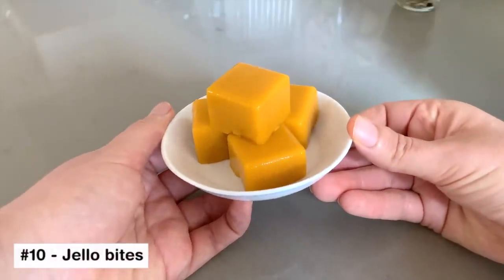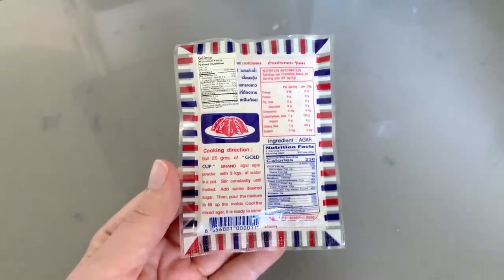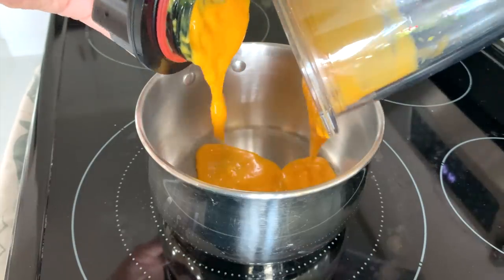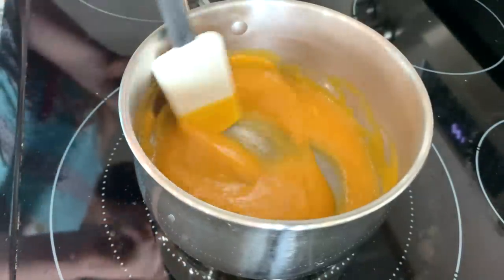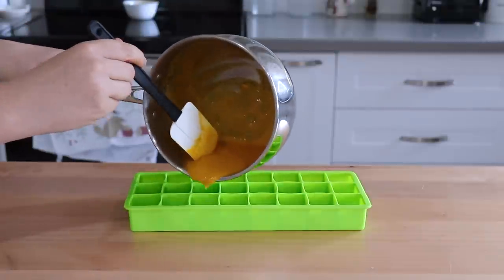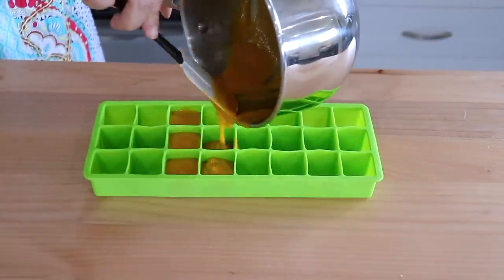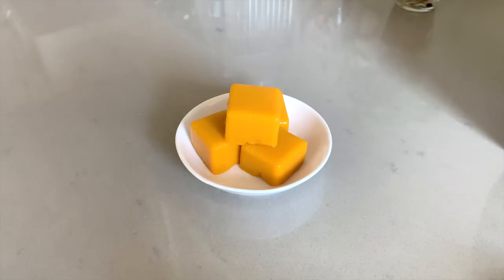Traditional jello is not vegan because of the gelatin, but these jello bites are. We're going to use something called agar agar, which will replace the gelatin. This works with most liquids, so you could do it with a fruit juice or coconut milk, but I'm going to use some fresh fruit to get a little more fruit flavor. We'll start by pureeing some sliced mango, then add that into a saucepan with half a teaspoon of agar agar powder. In order for the agar agar to activate, it needs to be heated thoroughly — bring it up almost to a boil and let it simmer for about five minutes, stirring continuously. It will still look liquidy after heating, but work quickly because as it cools, that's when it starts to solidify. Pour it into silicone molds and then into the fridge to chill. I'll link the agar agar powder down below, along with info on which fruit juices you can and cannot use with it.